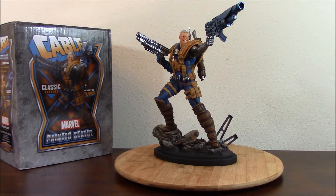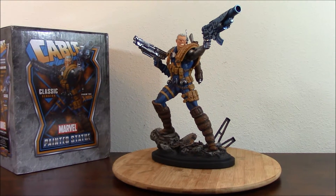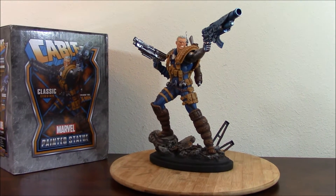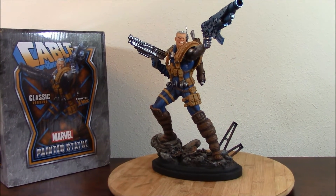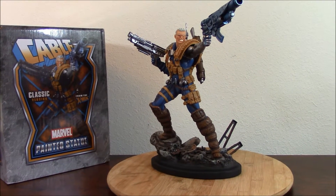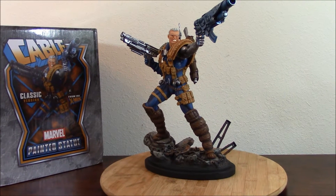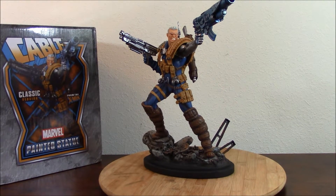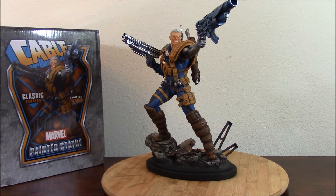In this case it's Cable by Bowen Designs. This is a piece that I was looking forward to review. One of my favorite characters back in the 90's. It is one of the characters that really represents what the 90's was all about — an over-the-top character, an over-the-top storyline, one that really emphasized the culture and the way things were seen back in the day.